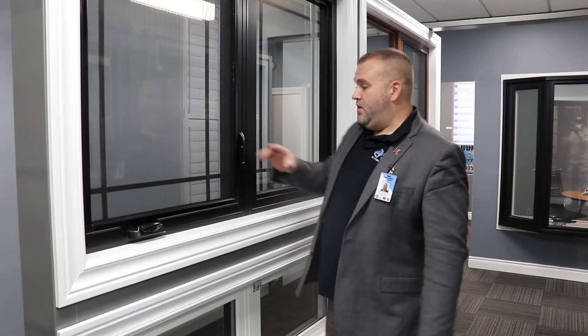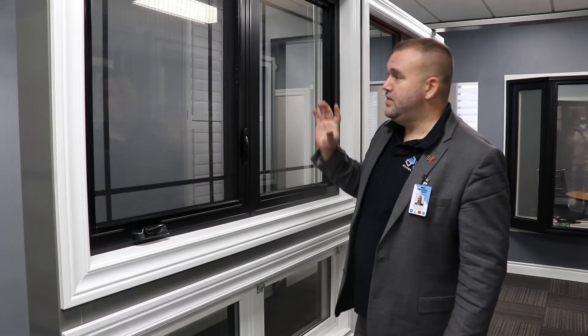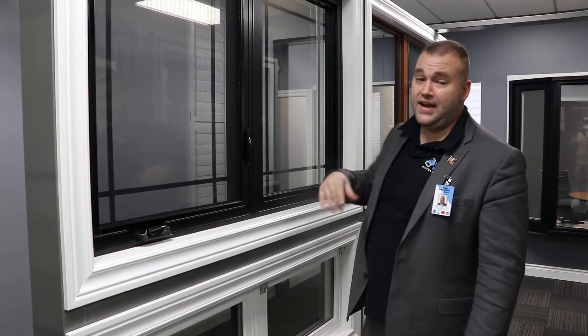The frames, the sashes, the locks, the cranks — all of it. If there are any issues, we're even including the labor. We're not going to charge you to come and fix it. We cover the parts, we cover the labor, all included.